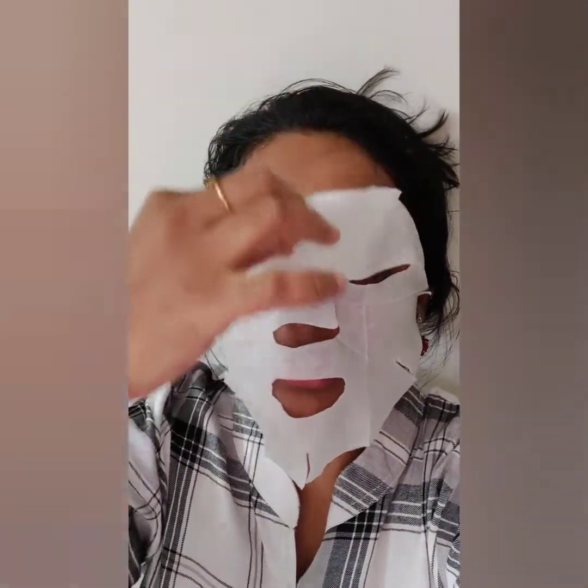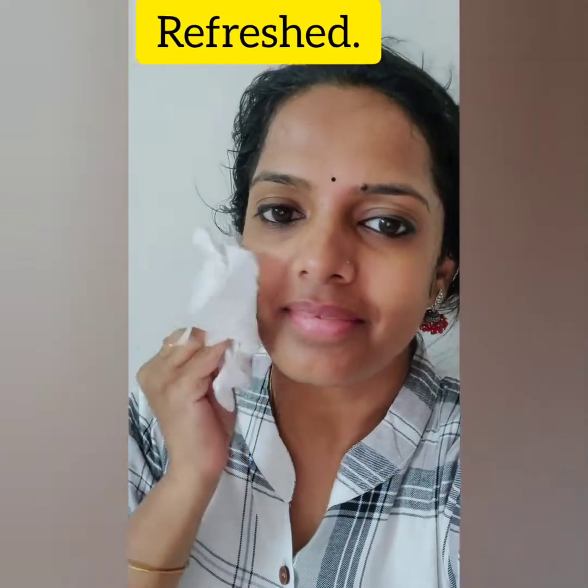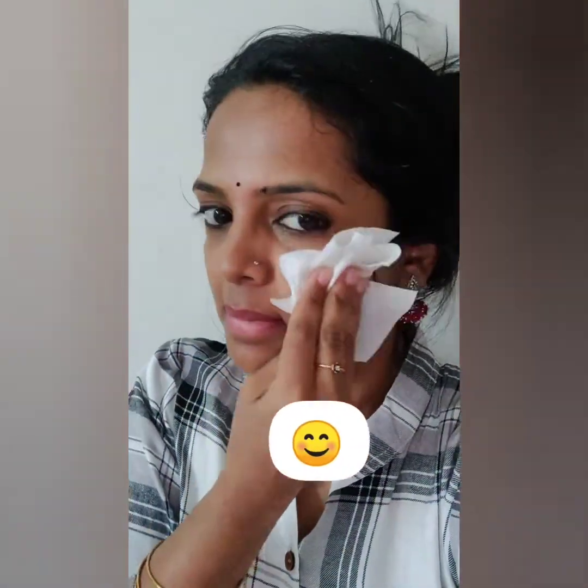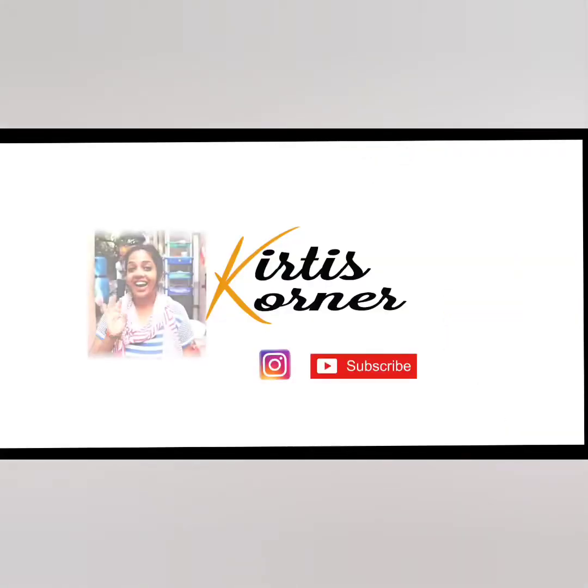10 minutes. I am feeling so refreshed. After the 10 minutes, use a face wash. You can just leave the essence on your skin like that.